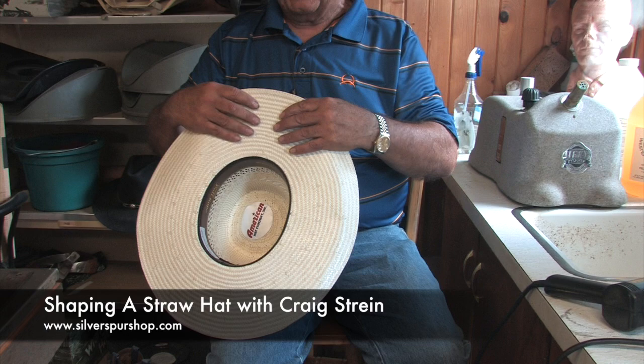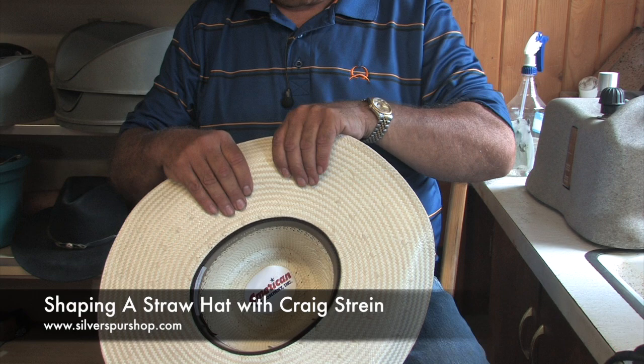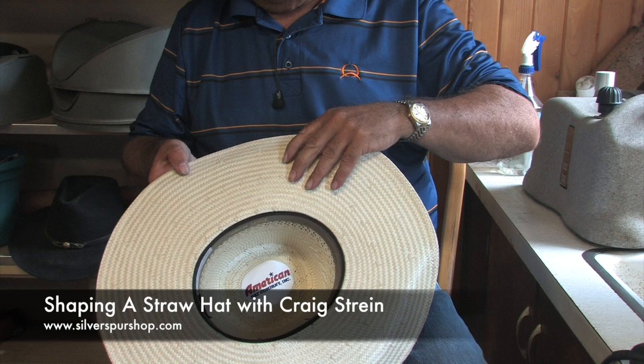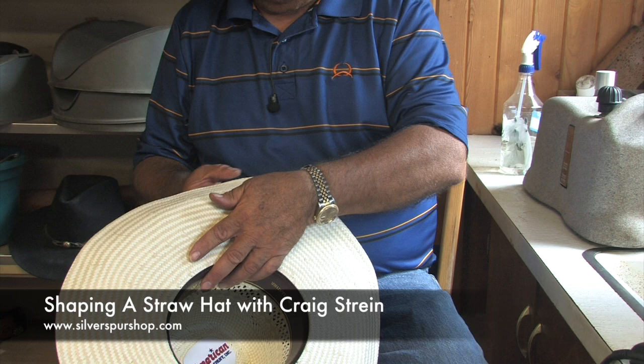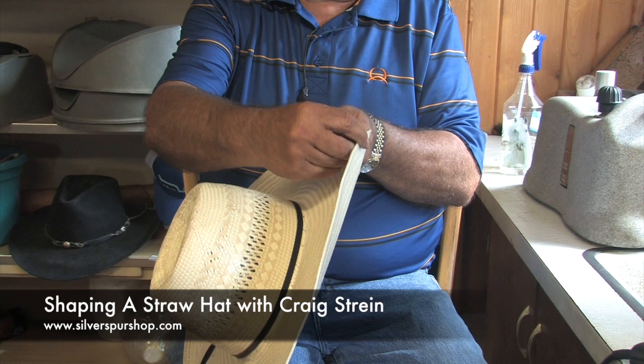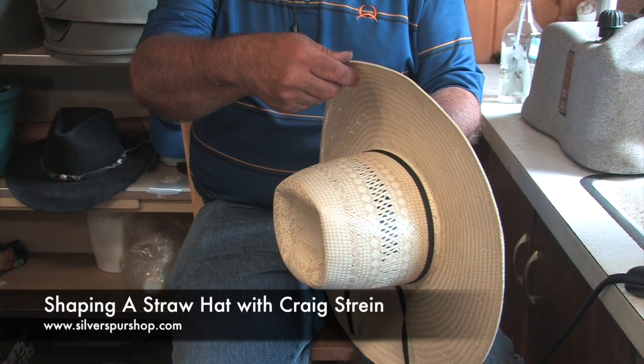American goes up to size 8 and will make hats all the way down to little kids' sizes. American is a premium hat and they've stuck with old world traditions. Now there's a wire in this brim that helps this hat hold its shape.